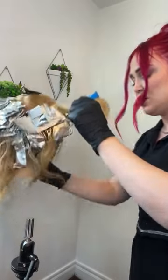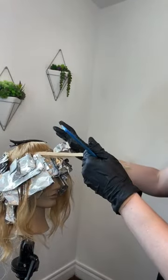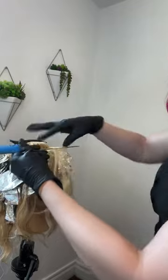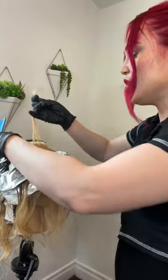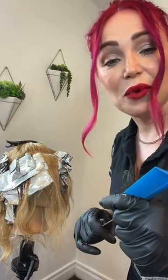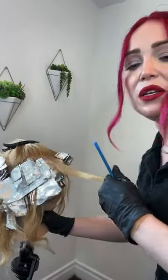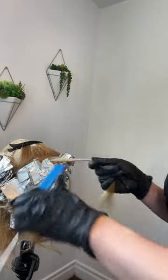So we're moving into one of the front sections. On this model we're doing a center part - her hair just kind of separates out that way. If you are putting in this technique, I would definitely make sure that you're doing it according to where they part it, because you're going to get the most beautiful blend that way and it pops the blonde where you want it.